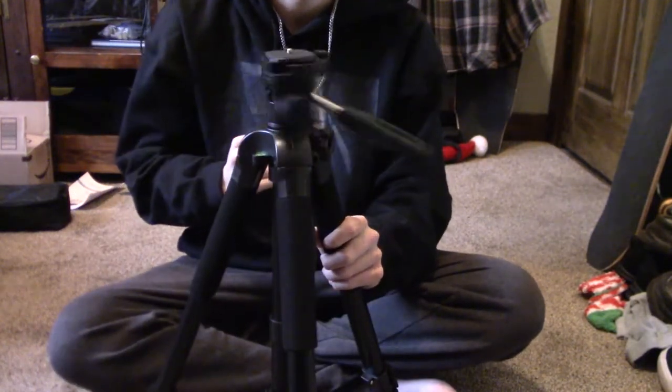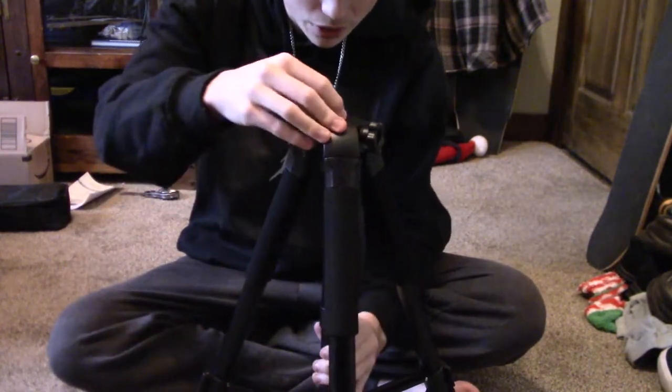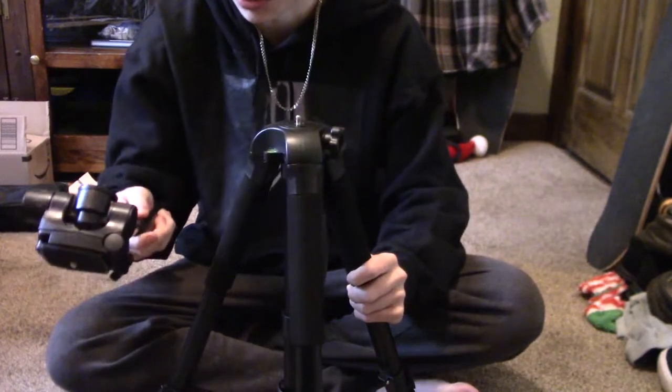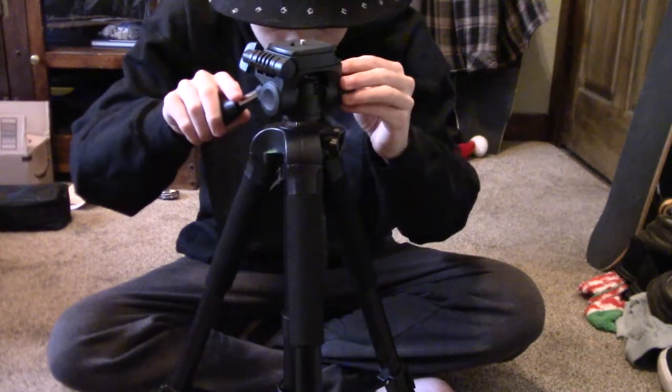This tripod is super, super nice. This thing kind of spins, though. What the hell? I just unscrewed it. I know it's supposed to do that because this hole right here comes out, I think. Okay. I was wondering why that was twisting so much. But yeah.